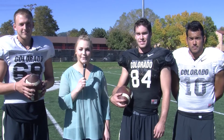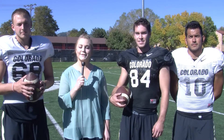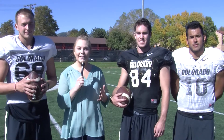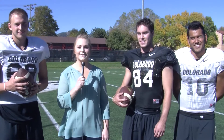Thanks guys. I'm Erin Sullivan here with another special edition of Athletes vs. Reporter. I'm here at the CU football practice fields with Collin Johnson, Wyatt Smith, and Diego Gonzales, seeing if they can teach a mildly uncoordinated reporter how to hold, kick, and long snap.